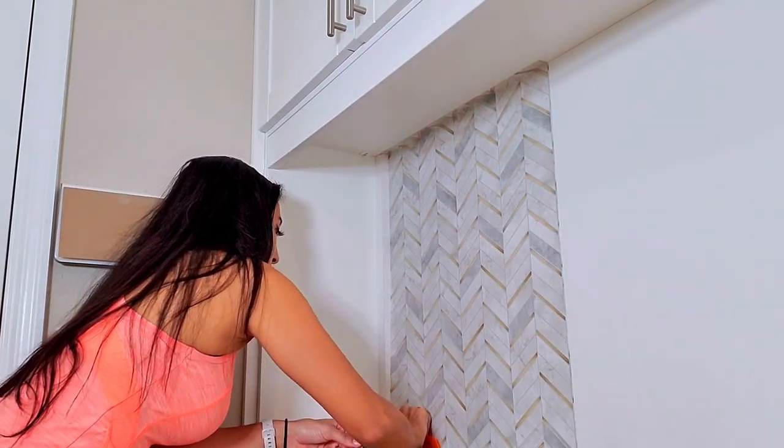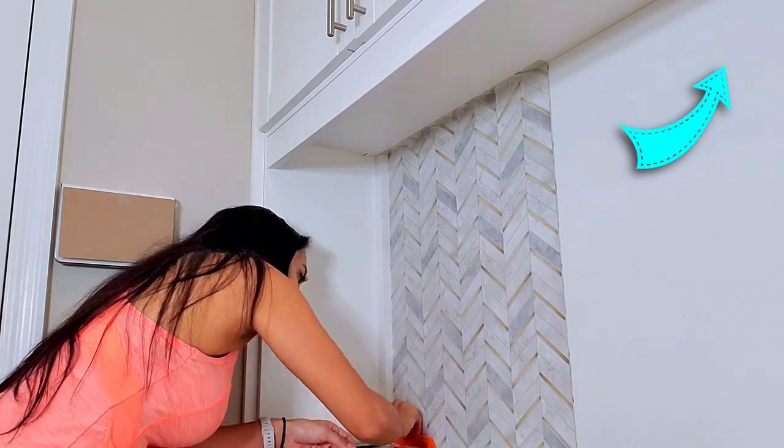If you're working with a textured wall, I have a video with different tips for that type of installation.